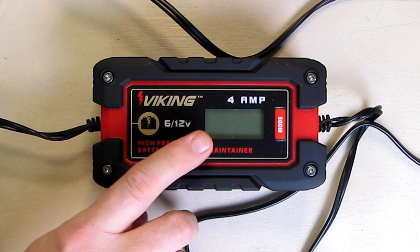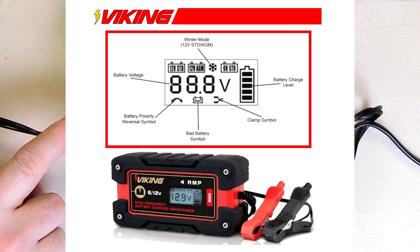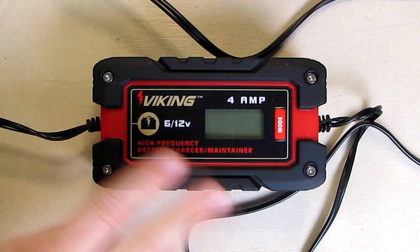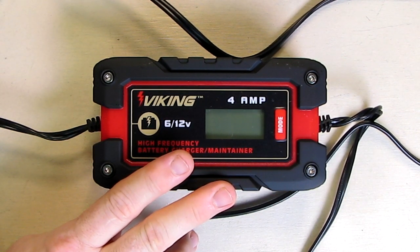The unit has a mode button and a display. It works on 120 volts and has a six-foot one-inch cord. It has charger settings for 4 amps for 6-volt or 12-volt batteries. The output cable is six feet four inches and has positive and negative clips.